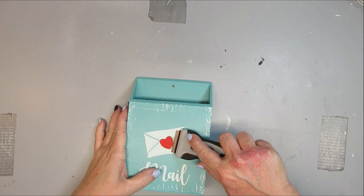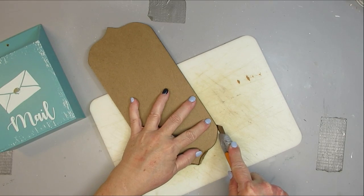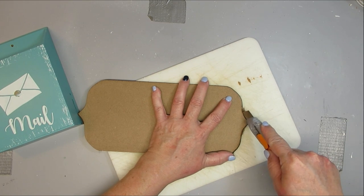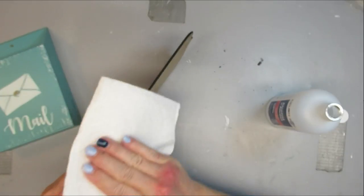The last project I have for you today is using this mailbox. I get these at Dollarama — they're about $2. I think it's cute the way it is, but I want to zhuzh it up a little bit. I had a piece of MDF board and I took it to my laser cutter and just cut out this shape at the top and the bottom — this is going to be the backing of my mailbox, and I want a little bit to stick out at the bottom as well as the top.